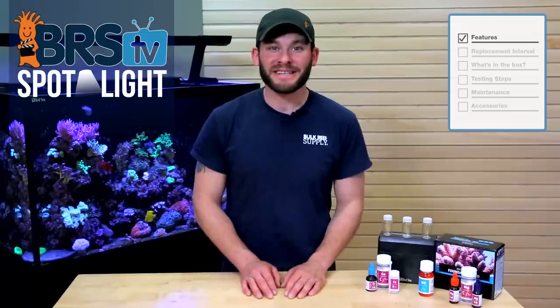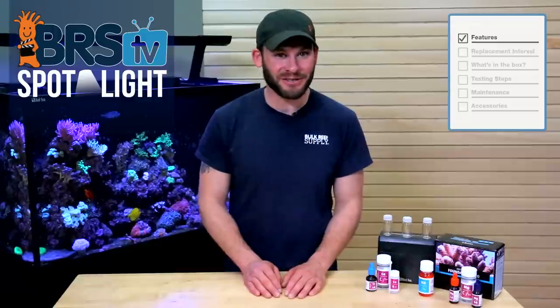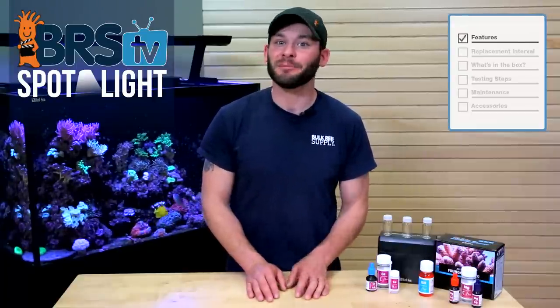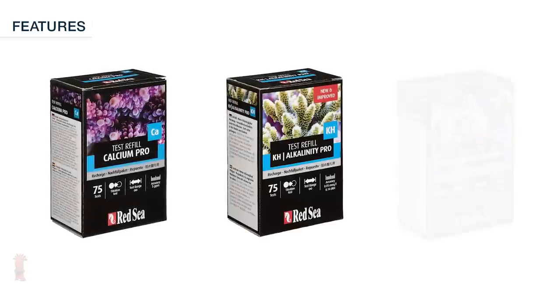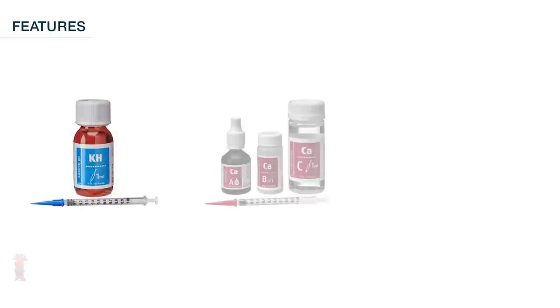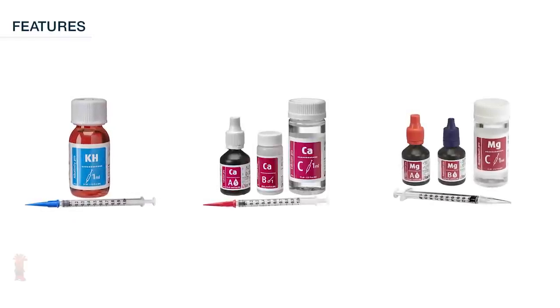Each Foundation Pro test comes with enough reagents and titration solutions to conduct 75 tests, and depending on your testing habits could potentially last you a couple months or even longer. Rather than having to purchase a completely new kit when your tests run out, Red Sea offers very affordable reagent refills, each coming in at under $17, and they include the liquid and powder refills as well as replacement syringes.